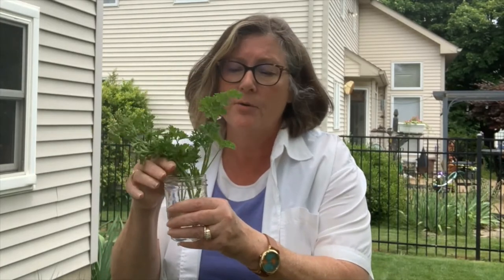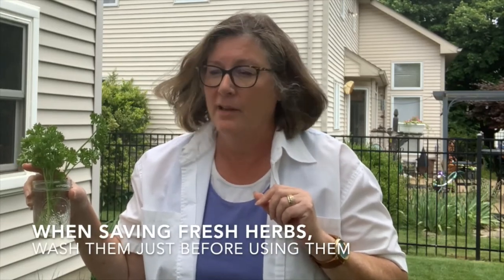I've got a couple other pieces of sage wisdom — get that herb joke — about collecting your herbs. One of them is it's a good idea to collect them early in the morning. You've got a better amount of aromatic oils in the herbs, so you're going to get the maximum amount of flavor if you collect them in the morning. But what if you aren't using them until tonight for dinner? Just pop your herbs in some water, just like you would with flowers, put them in the refrigerator. They'll be ready for you, fresh as they were this morning.